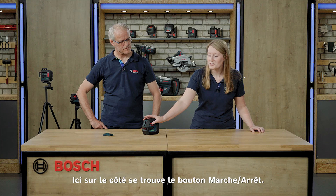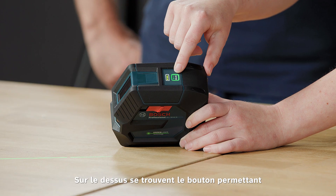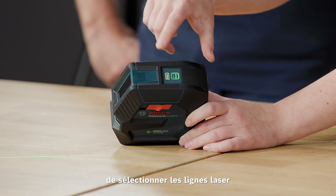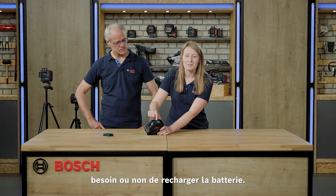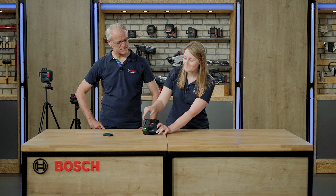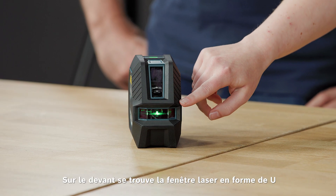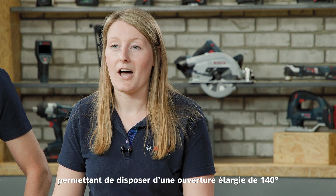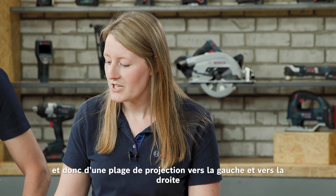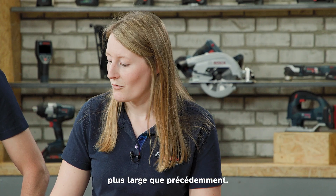Here on the side you can simply switch on the tool, and at the top you find the button to press to select the laser lines. There is also a battery status LED that tells you whether you need to recharge the battery or not. In the front you can see our U-shaped laser window, which gives you a wider opening angle of 140 degrees, meaning that your projection of the laser line to the left and right is wider than before.